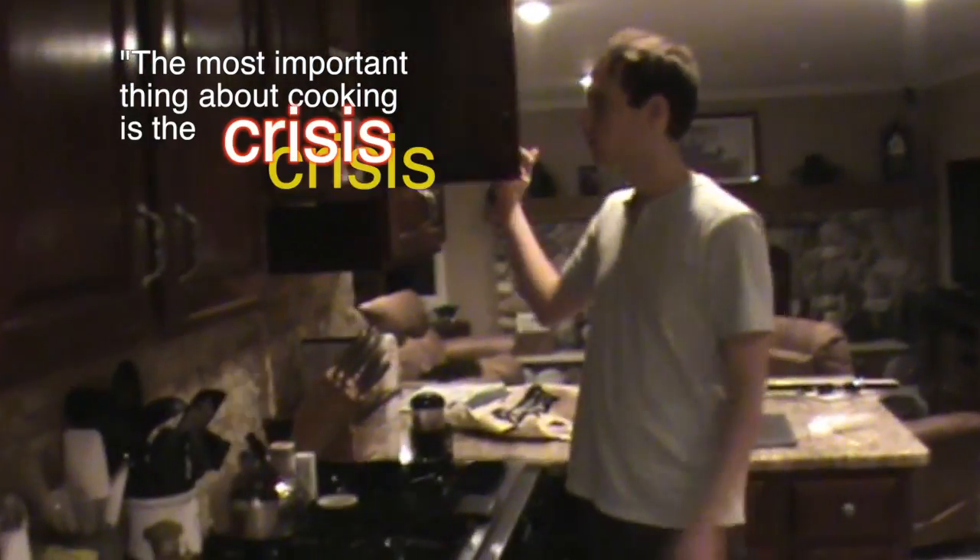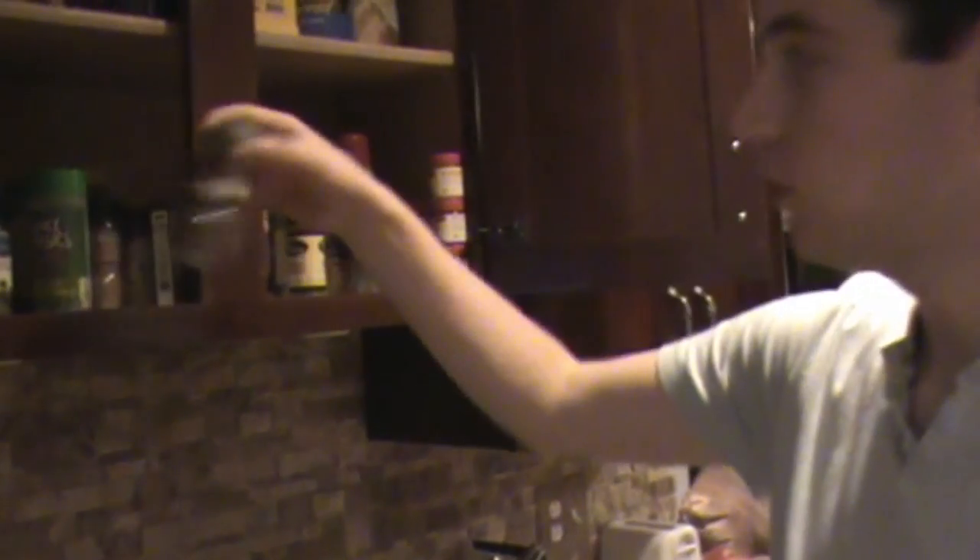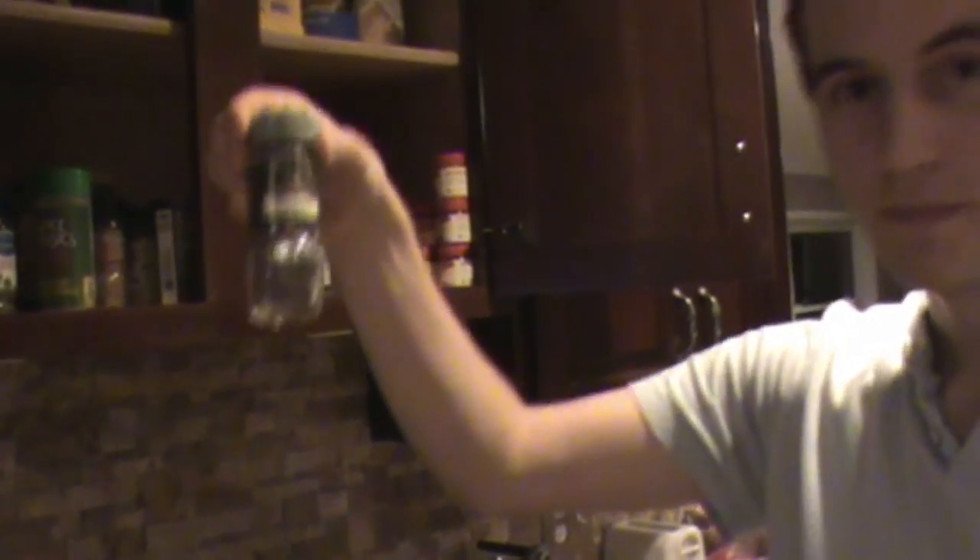Rachel Ross says the most important thing about cooking is the spices. That's why we like to put cinnamon in our spices — you want to use cinnamon. And also cumin.